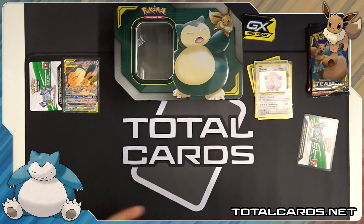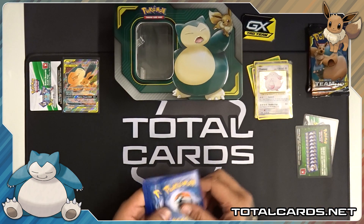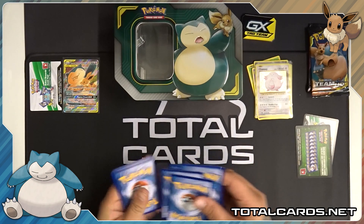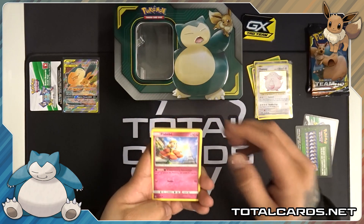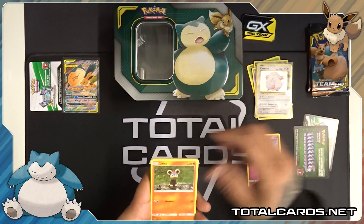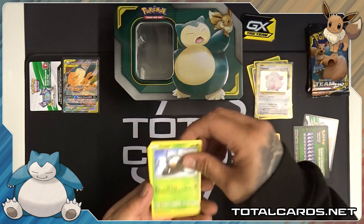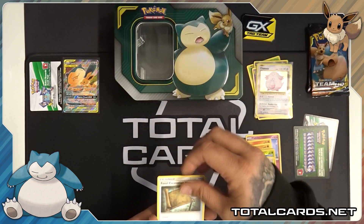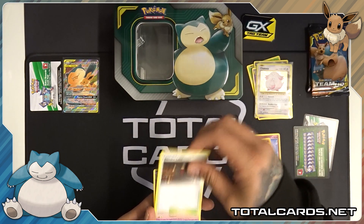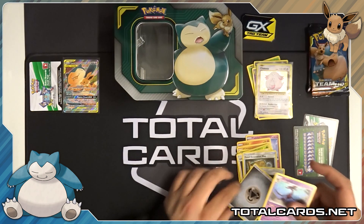Open it up. Green card. You can find these tins on the website, the link is down below. Got a little Leo, Cubone, Scatterbug, Snover. Reverse is a GoGoat. Ultra Recon Squad, Fossil Excavation Map, Aether Labs. And Druddigon is our rare, along with Metal Energy.